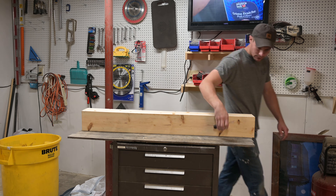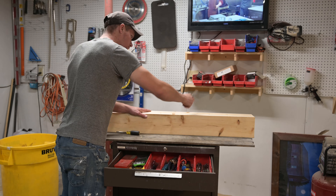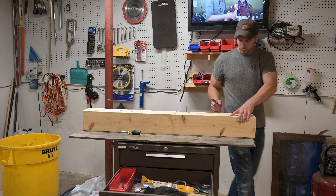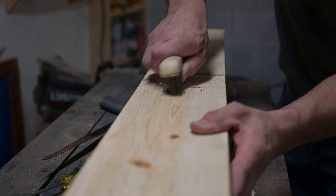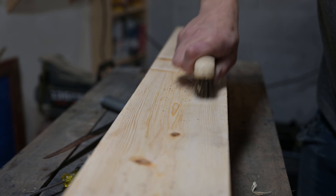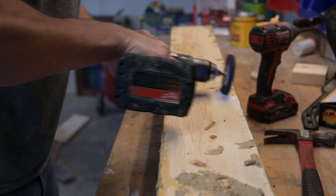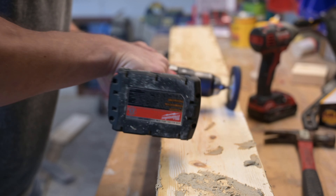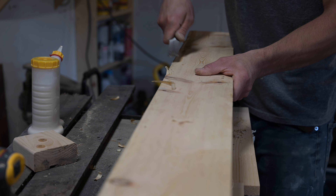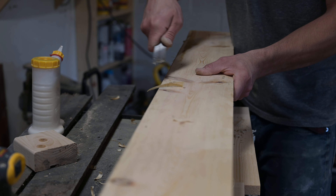Now the fun part — giving it the barnwood character. There's no right or wrong way to do this, but here are a few of my favorites. A wire brush gets rid of the soft wood fibers, which naturally happens with age. You can also use a wire wheel on a drill — that really gives it an aged look. Then take some wood putty and fill in a few of the bigger gaps. A chisel works pretty good for breaking and rounding over the edges.